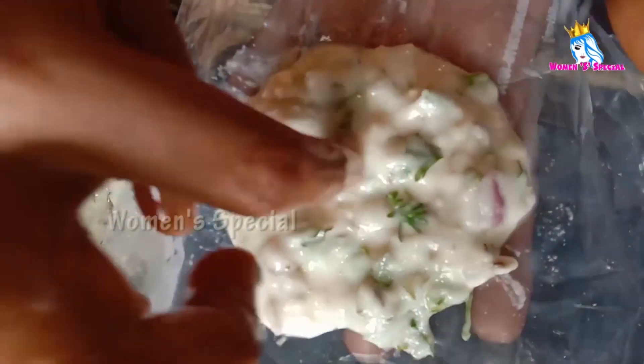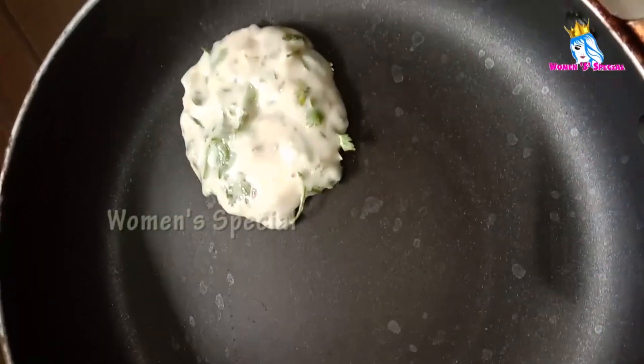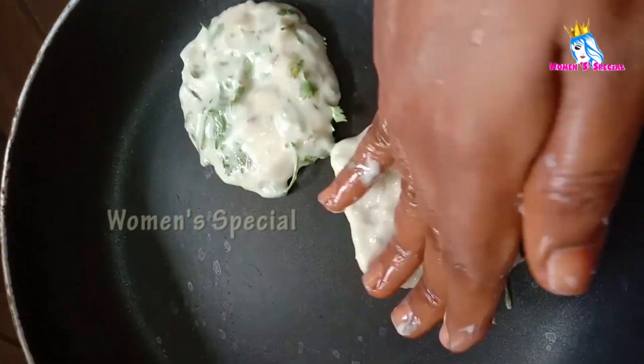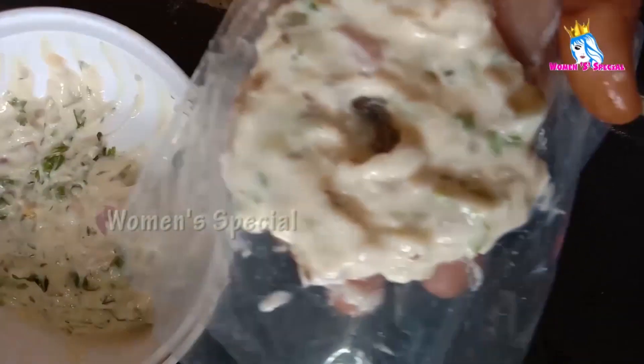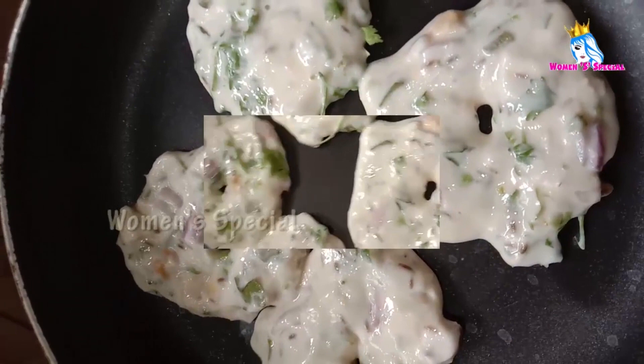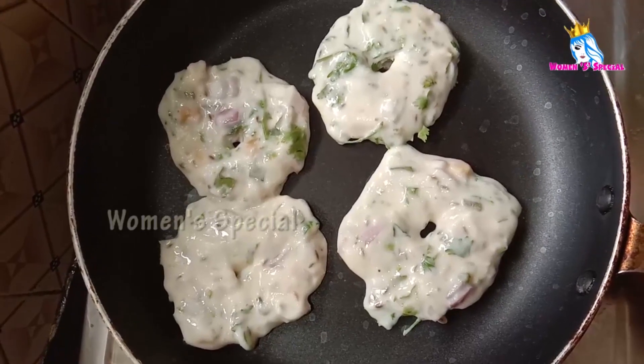We are going to cover this. You will cook by sitting at each side.